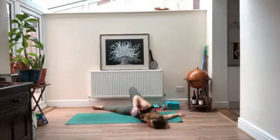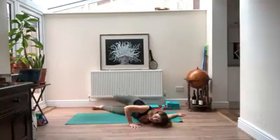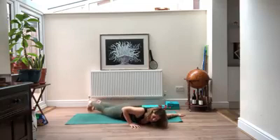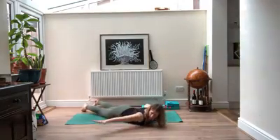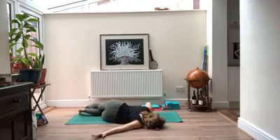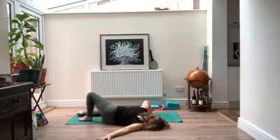On your next exhale, take your hand back down to the floor, and as slowly as you came into it, make your way out, being very gentle with your shoulder. Move to the other side: your left hand is going to come underneath you, right arm out to the side. Slowly rolling over, head down on the floor. Maybe your foot can come up and over, maybe your left hand can come to your back.